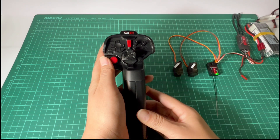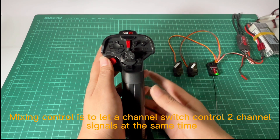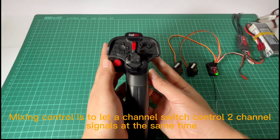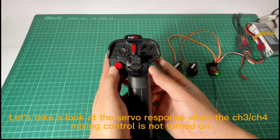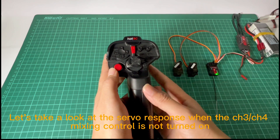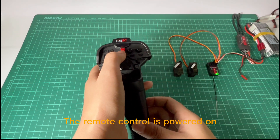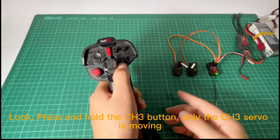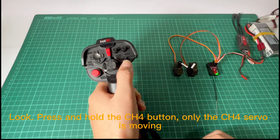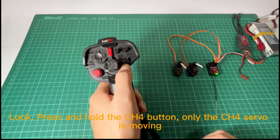Next, we will introduce the 3 or 4 channel mixing control setting method. Mixing control lets a channel switch control channel signals at the same time. Let's look at the server response when CH3 mixing control is not turned on. With the remote control powered on, press and hold the CH3 button — only the CH3 servo is moving.